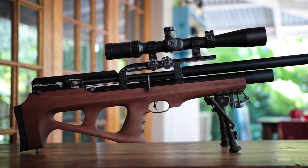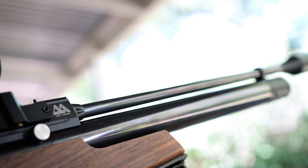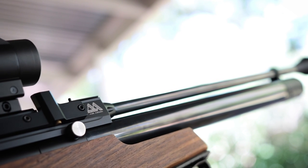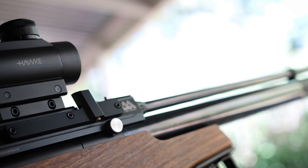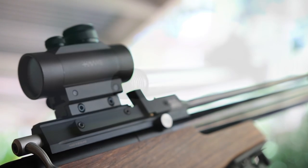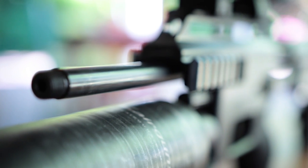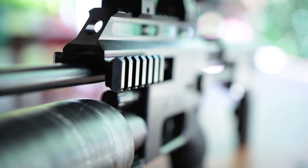One of the most frequently asked questions I get is: what is your most accurate rifle? That's a question I cannot just answer straight, because one day one gun will be more accurate and another day a different gun will be. When you talk about accuracy in an air rifle, you're talking about projectiles made of soft lead, so the interaction between the barrel and the pellet is very important.